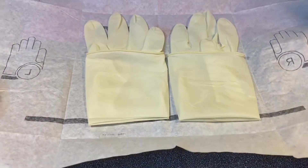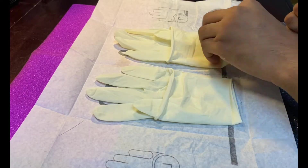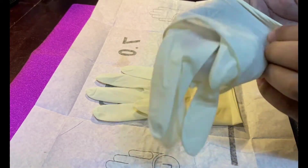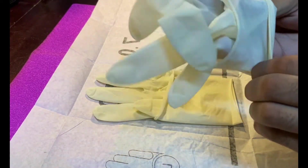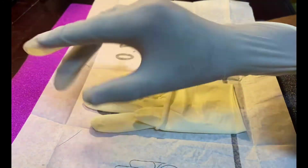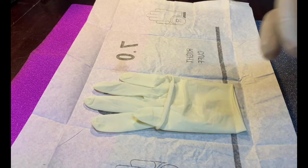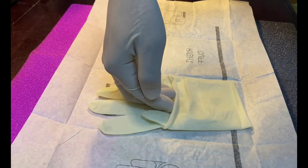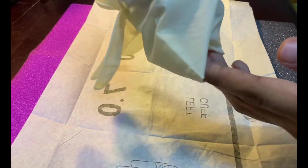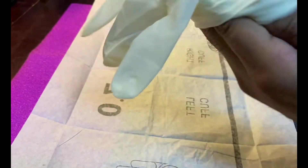For this we should use a sterile glove, and I will show you how to put it on. I use my right hand first, as I am right-handed. Then we take the right hand underneath the cuff part, and be careful not to touch the other hand.